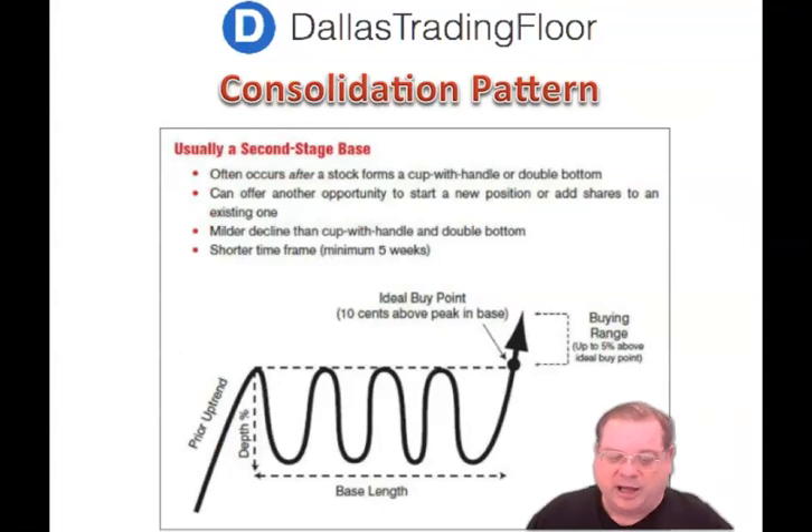The third chart pattern that's very bullish is this consolidation pattern. Generally, what you're looking for is to see this pattern after a cup or a double bottom has formed — that gives you the very best entry point. Again, there's a prior uptrend, and the depth moves up and down until it finally breaks out of the prior high. So you always want to try to buy up to 5% above the higher high.